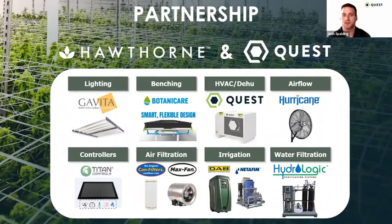As we're looking at the full solution into the industry, Hawthorne has really chosen great partners and also developed internal brands so we continue to be that one-stop shop for growers. As the industry has evolved, we've matured. We're looking at truly providing the best solutions that aren't just a one-size-fits-all — it's a technical solution. We're really customizing this and making sure that everyone's individual application, their rooms, whether they're going single or multi-tier, we're really focused on providing the best products and support possible. Quest really fills that for us on the HVAC and dehumidification side.